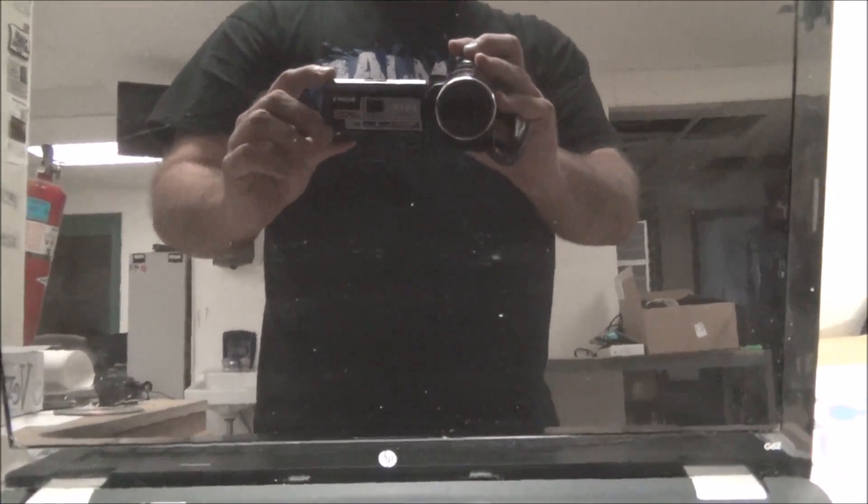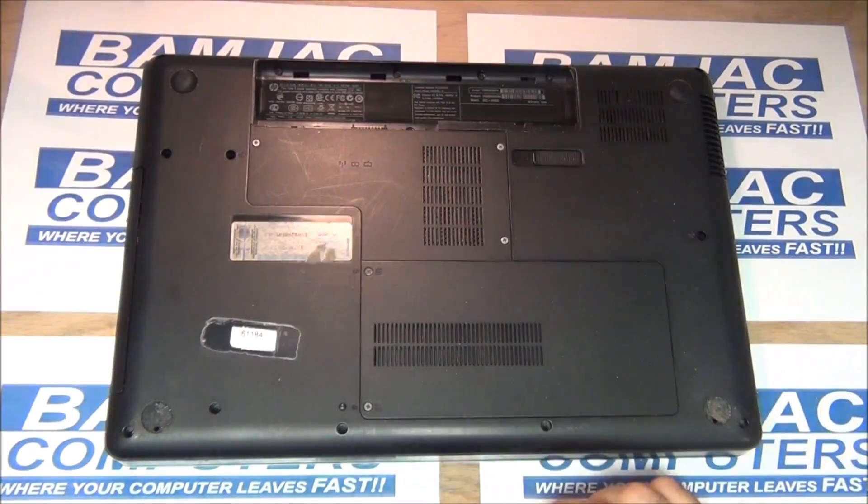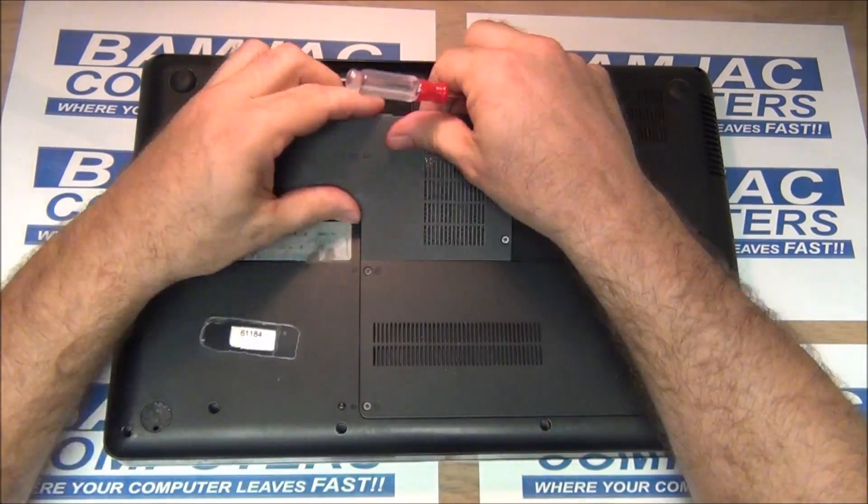We did some research on this to figure out what the problem was, and what we found out is that we need to do what is called a reflow procedure.